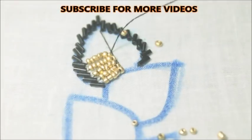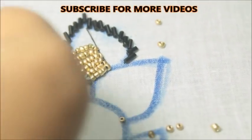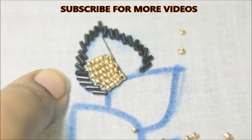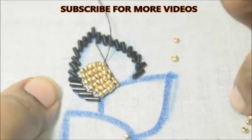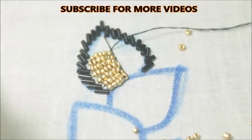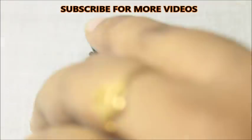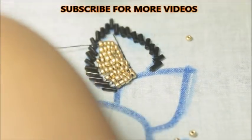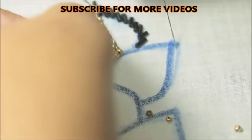Now we will finish the filling stretch. If you want to go to the top, you will see the beads and fill the entire leaf. It is very beautiful and interesting. If you want to go to the top of the beads, you will enjoy it. It is very simple and easy to make.